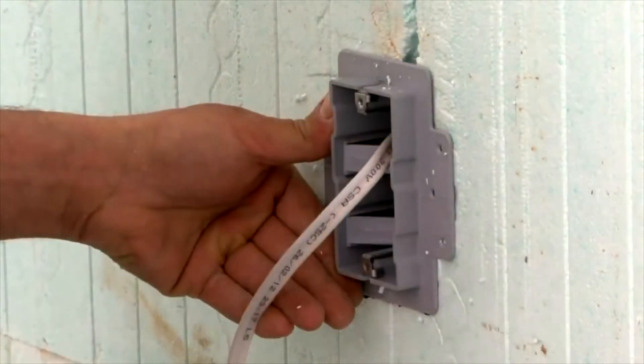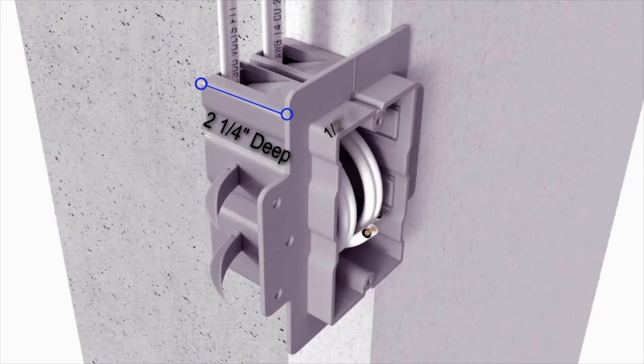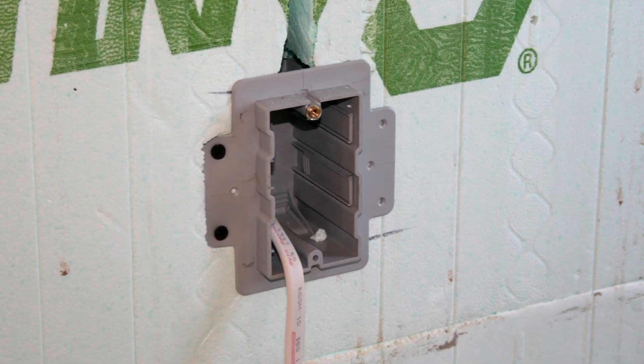Enexo ICF boxes are designed specifically for ICF construction and are loaded with features that contractors will appreciate. The smooth back and insertion depth of 2¼ inches was designed specifically to fit standard ICF blocks. The half inch drywall setback creates a clean professional finish. The full flange prevents the box from twisting and sinking into foam if over-tightened.